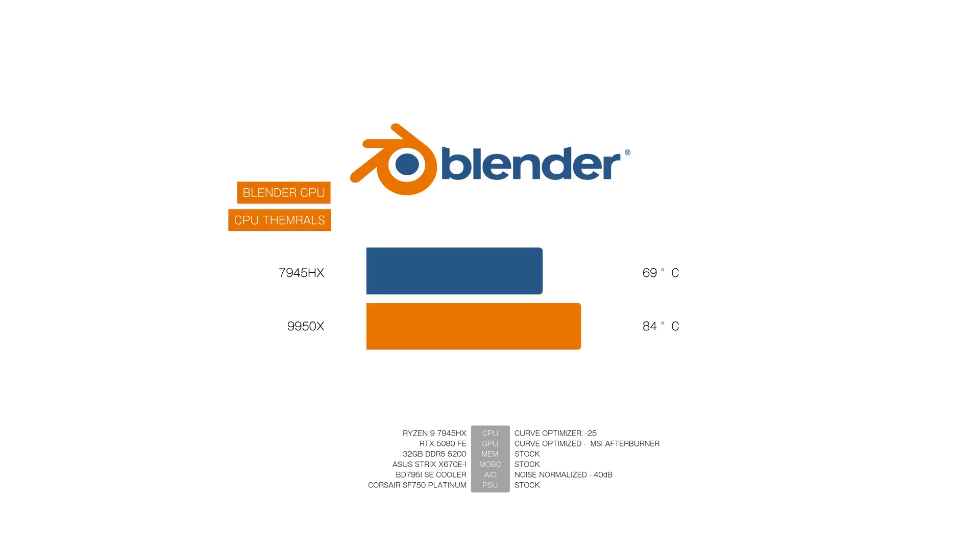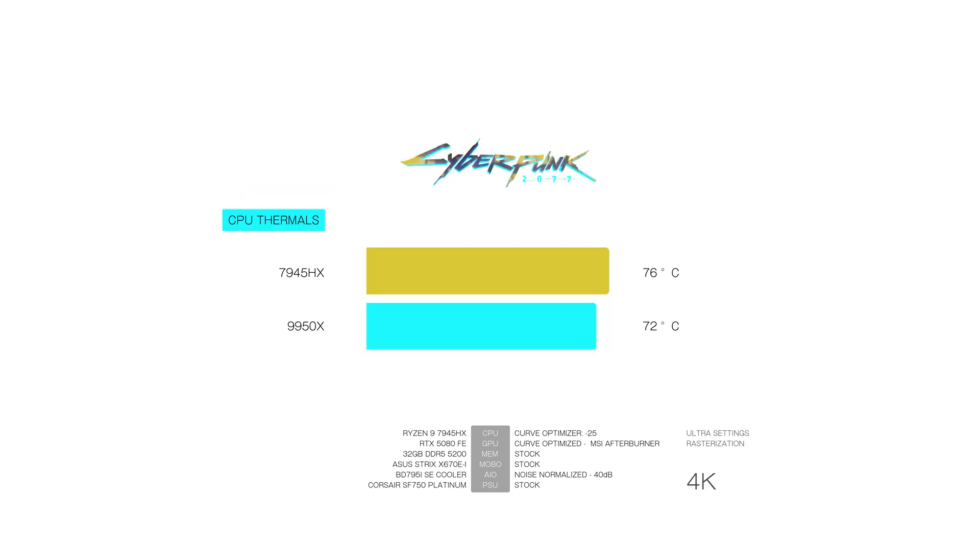In Blender, the 7945HX stays at 69 degrees while the 9950X runs significantly warmer at 84 degrees — a 15-degree increase. For power, the 7945HX consumes 93 watts while the 9950X spikes up to 162 watts — a 74% increase in power consumption, making this one of the least power-efficient workloads. The 7945HX scores 478 while the 9950X reaches 590, a 23% performance increase but at 74% higher power draw.